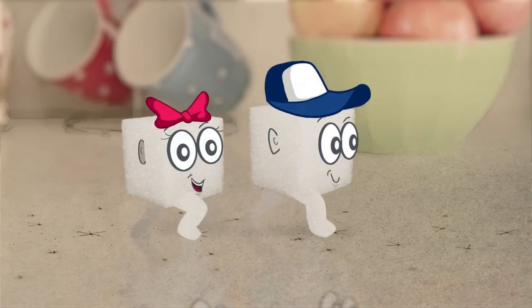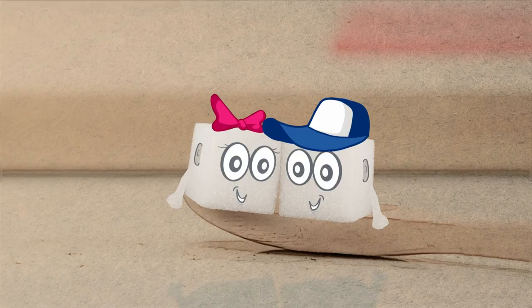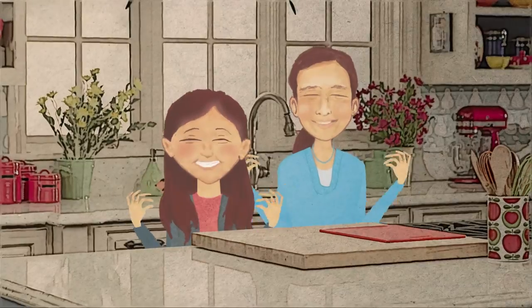I'm Cubie and I'm Cubette. Welcome to our cooking club, where kids learn to cook. It's tasty. Made simple.